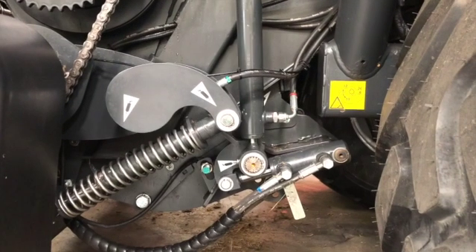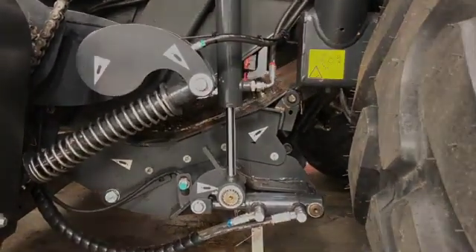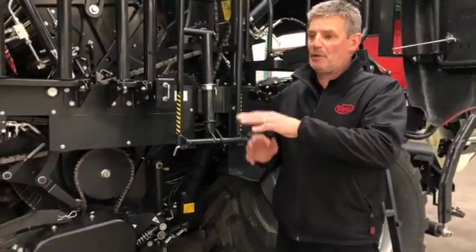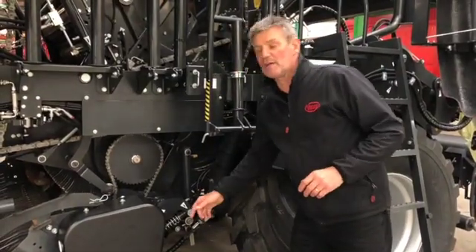The drop floor system is operated by two cylinders — one here and one on the opposite side — and it also houses the cutting unit. If you get a blockage, drop your blades from the cab, then select the drop floor and use the same spool valve. You'll see the drop floor lowering, and then you can re-engage.